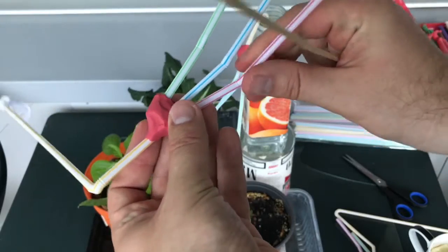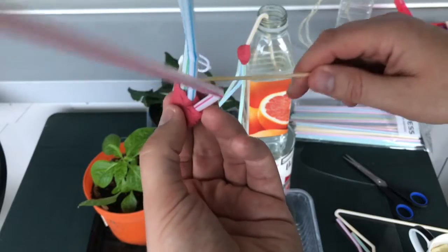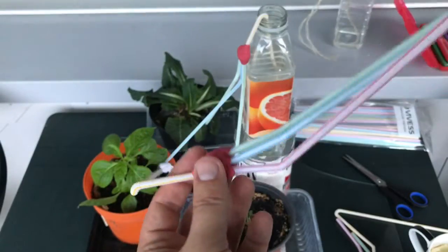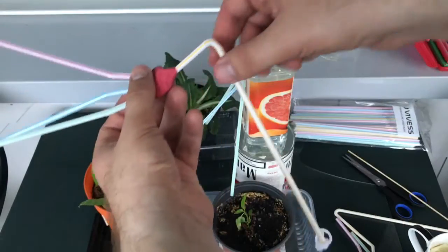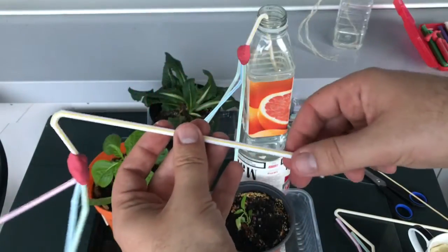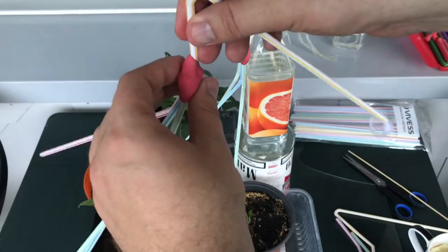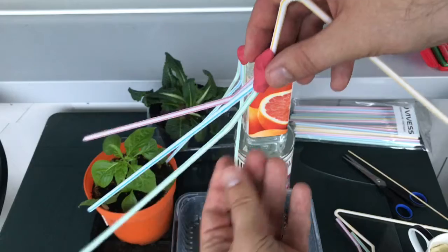I'll straighten this in place now just to make it look a bit neater. Essentially, this main straw is going to go into the water bottle. And I'm going to pull on this side if the flux of water is too high. This is going to work as the distributor.